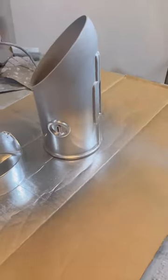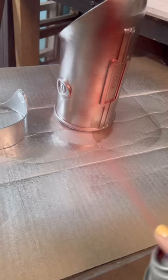Now let's tackle that red arm. We're gonna start with our silver metallic base. Once that's completely dried, we're gonna hit it with the red. Ooh, so pretty.